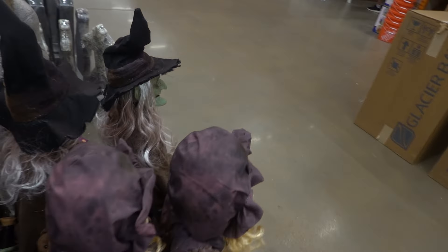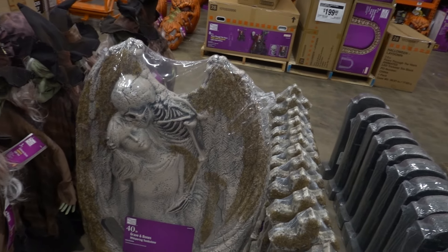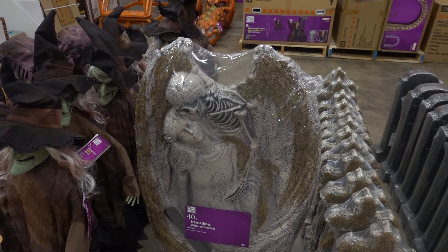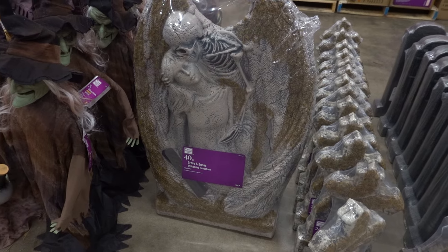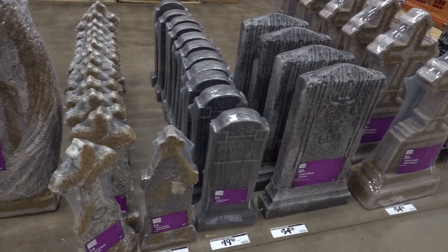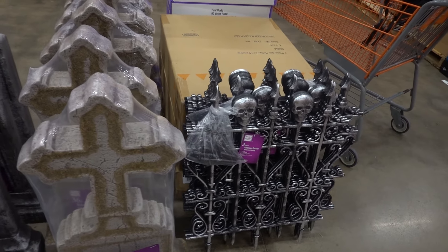Halloween is here and we like to see Halloween stuff. That is a really cool gravestone — grave and bones whispering tombstone. If you spray that with a little bit of concrete, any of these actually, it'll look real.